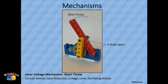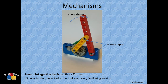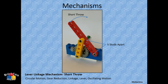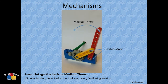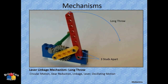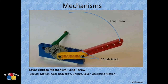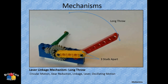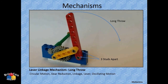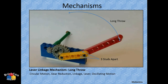A linkage mechanism showing three variations: the same mechanism with the right-side spacing changed from five studs apart to four to three. As you decrease the spacing, the bar moves farther — the throw increases. At five studs apart it moves a small distance; at three studs it moves a lot. At two studs it would actually break the mechanism because the pin's range of motion would exceed what the connecting point can handle.